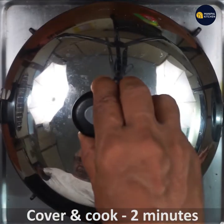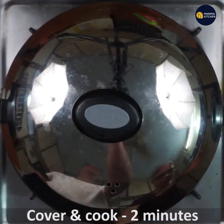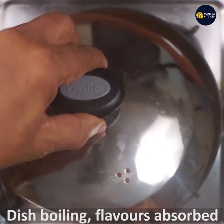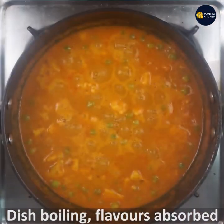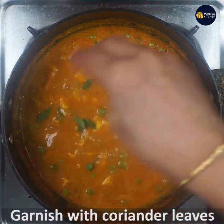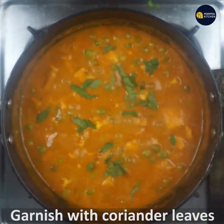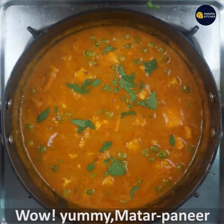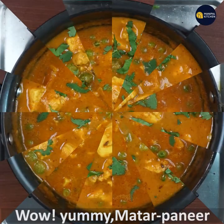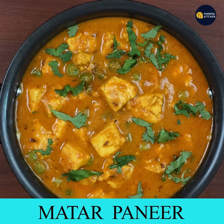Cover and cook on a low flame for 2 minutes. When you boil the dish, you can absorb the flavor. You can garnish the dish with a little bit. If you want to make this recipe, you will be able to finish it.